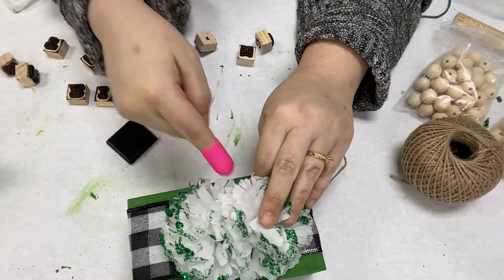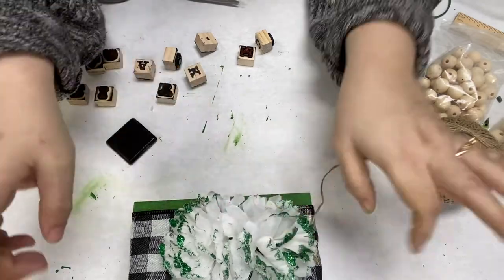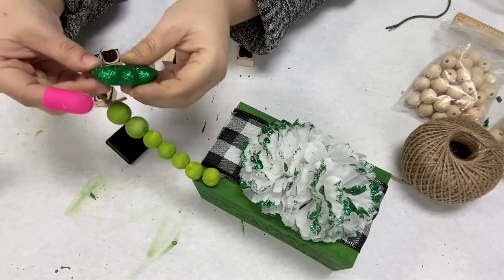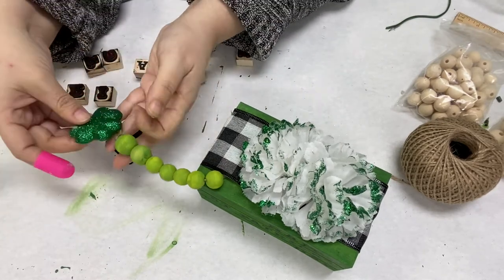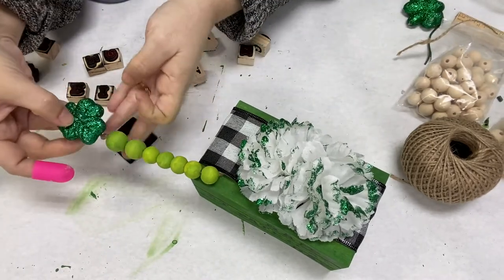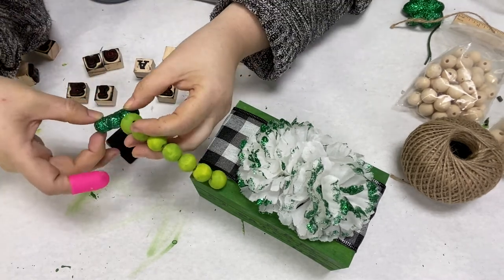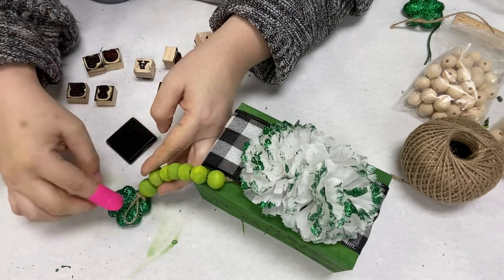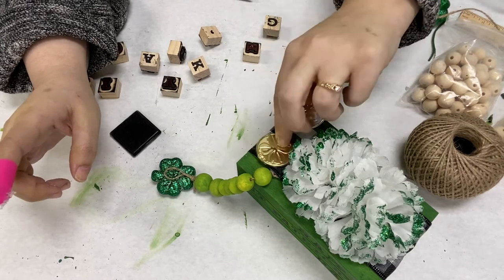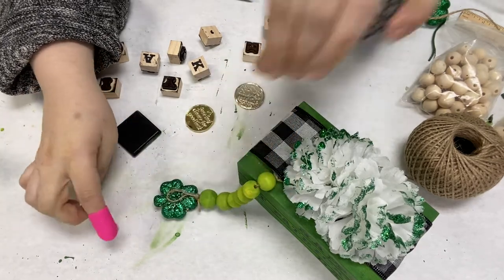So once this is all hot glued on here, you're almost done. I'm going to add that four leaf clover to the bottom. You can find little tiny signs or make something — you could leave it like that if you'd like. I just thought it would be cute to add a little four leaf clover. And let that dry. Then I decided to add some of those fake gold coins, just for some little extra character. And that's about it.